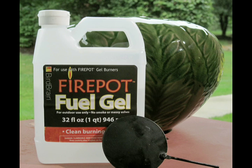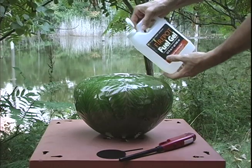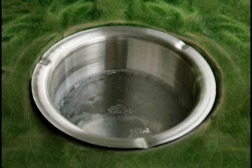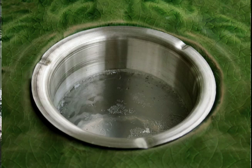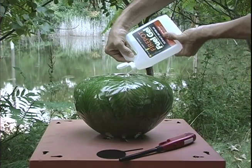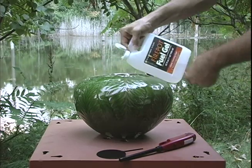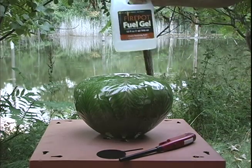Only use the fuel gel that's designed for your fire pot. Pour the gel into the metal reservoir or cup, stopping one inch below the rim. Do not allow fuel gel to spill anywhere on or in the fire pot. Thoroughly wash any spills before lighting.